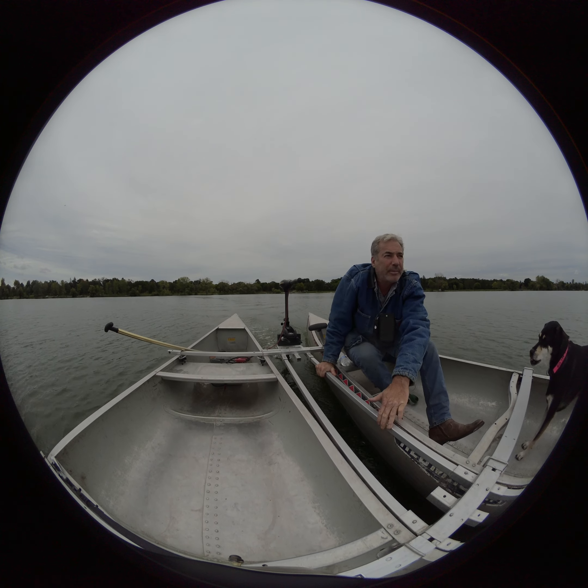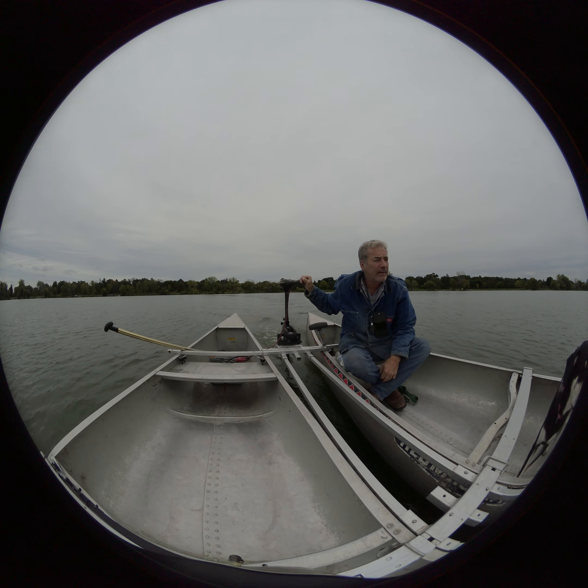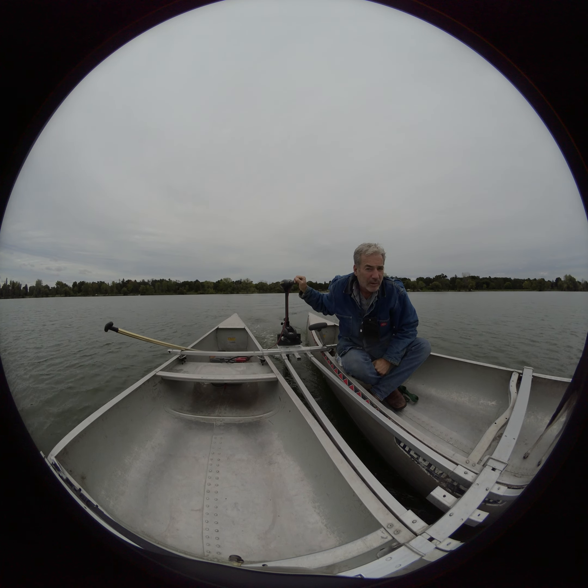My face was right up in there. I don't think we were rolling, so this is Mark Ogre and Sammy, Lake Platonis, Minneapolis, September 15, 2020.